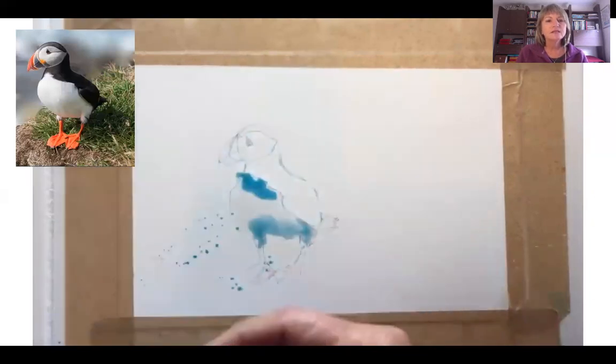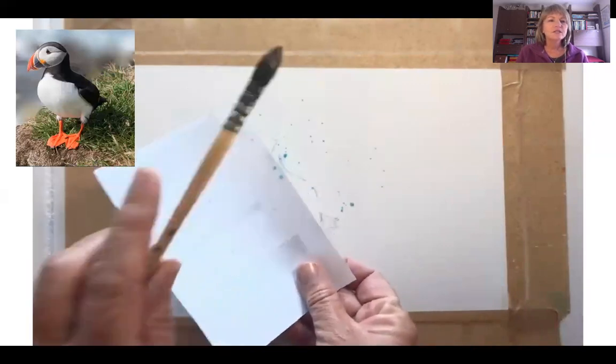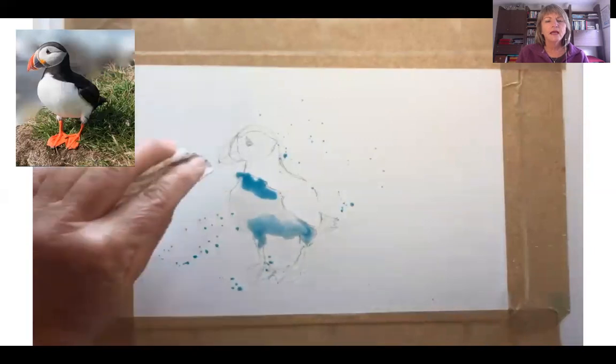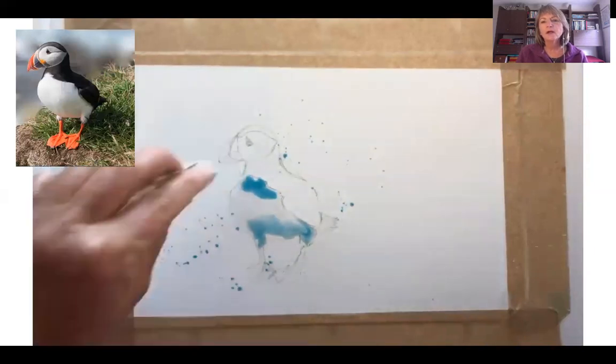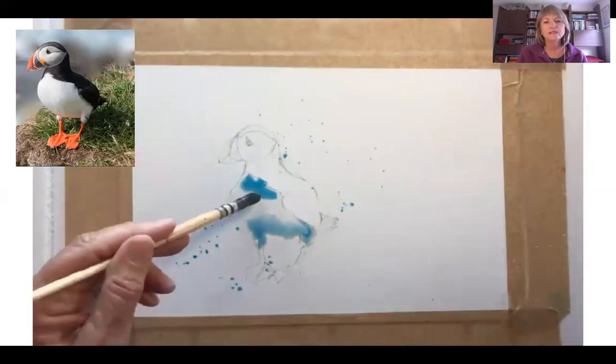I have decided on a type of turquoise-y, bluey colour, just to give it a little bit more colour, not the sort of grey, and I've splattered a little bit around the outer sides to start loosening the painting up a bit.